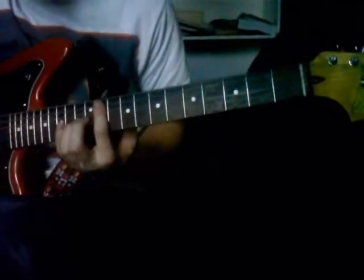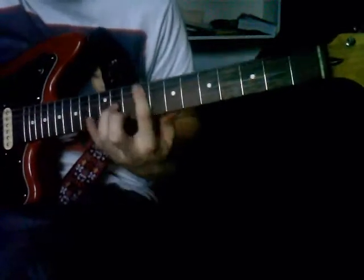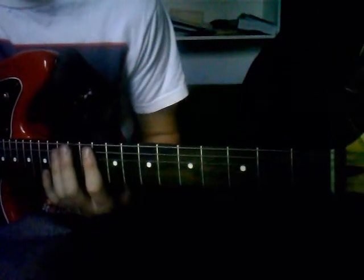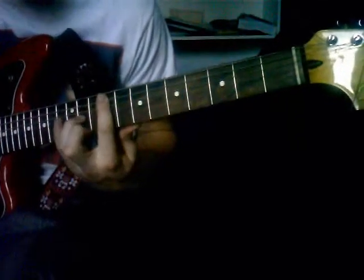He plays on 11 and 13 and he does the thing. And then after he plays that, right after, he goes... So it sounds like this all together.